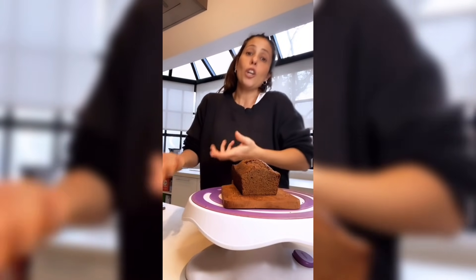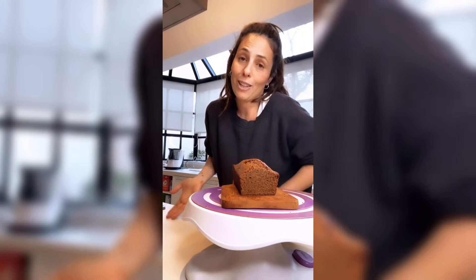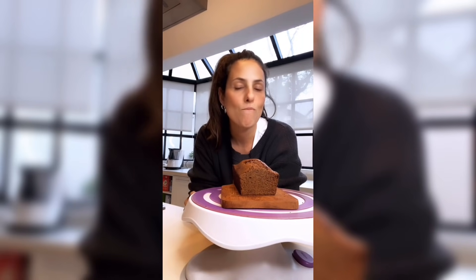¿Cuánto dura en el freezer? Lo que recomiendo es cortarlo en porciones, enfilmarlo por porción y guardarlo. Cuando querés comer, vas sacando las porciones que querés consumir; una vez descongelado no lo volvés a congelar. ¿Se le puede poner dulce de leche? Sí, adentro o en baño. El orden para mezclar: pisé la banana, le agregué el huevo, el aceite, el polvo para hornear y terminamos.